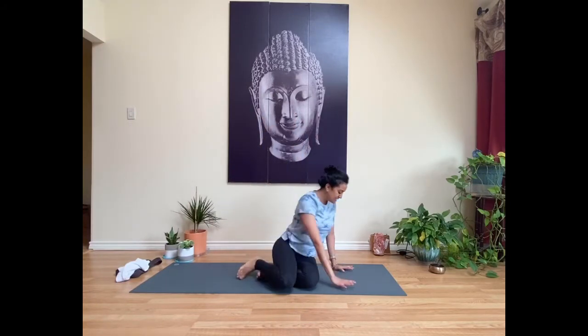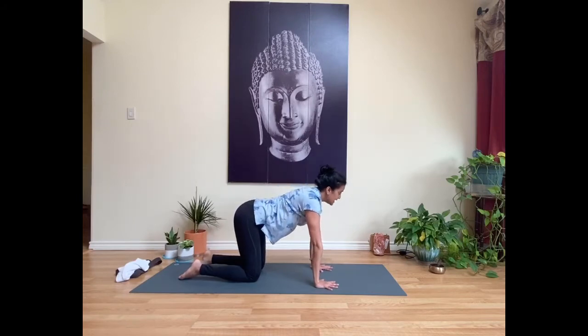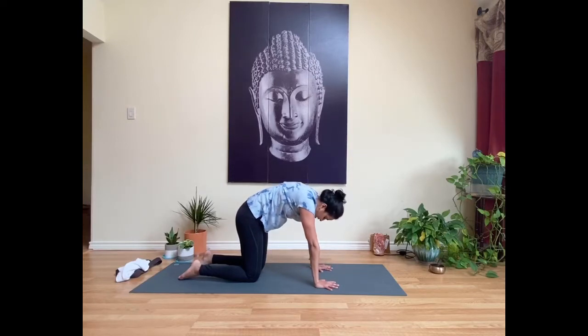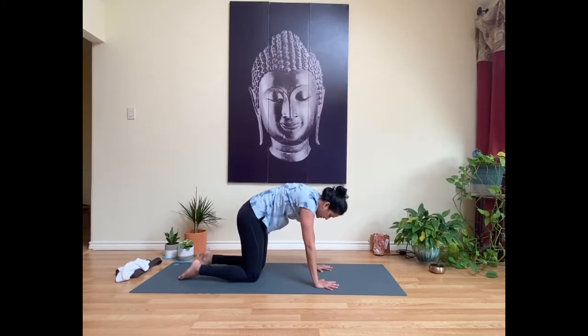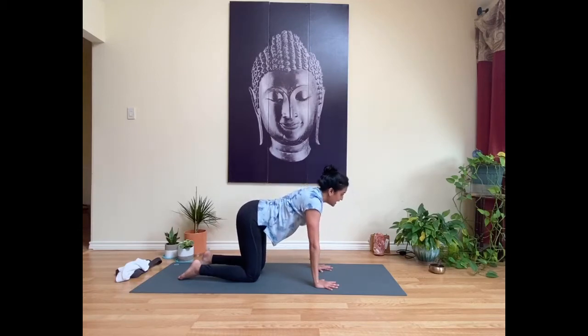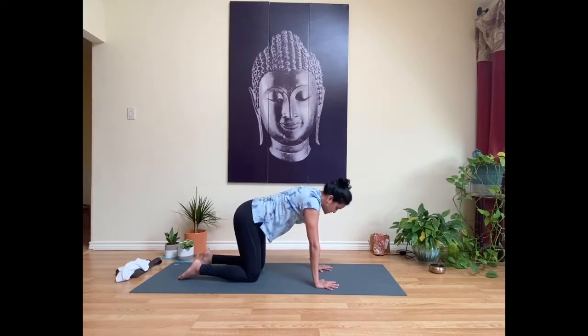Come to hands and knees with wrists underneath the shoulders and knees underneath the hips. On an inhale, take your gaze up and send your seat up. As you exhale, round through your spine and gaze towards your navel. Continue to move here with your cat-cow for two more rounds of breath, breathing into your spine.